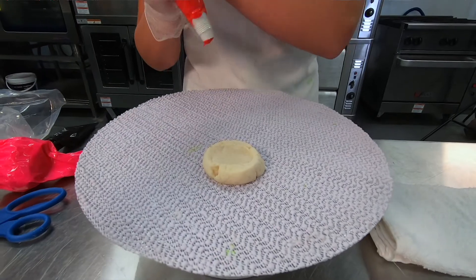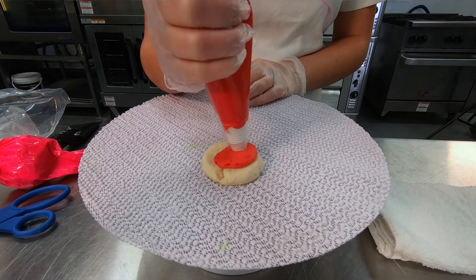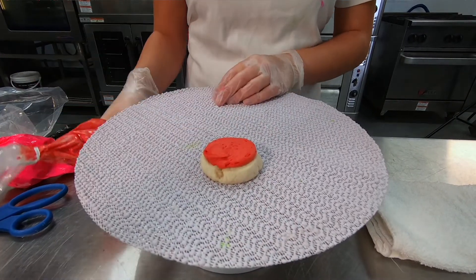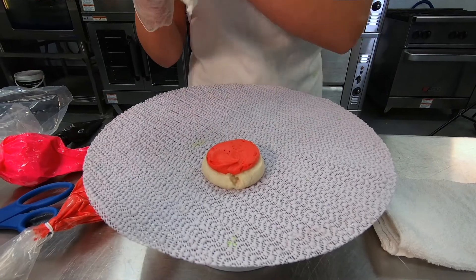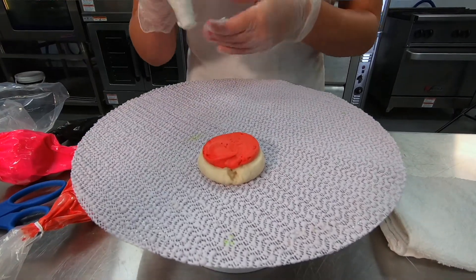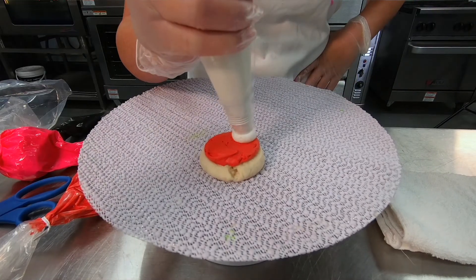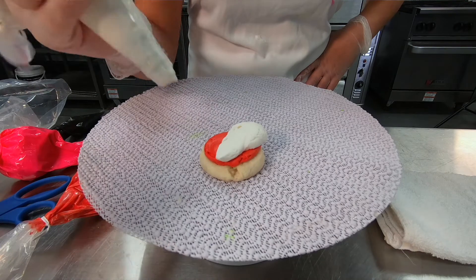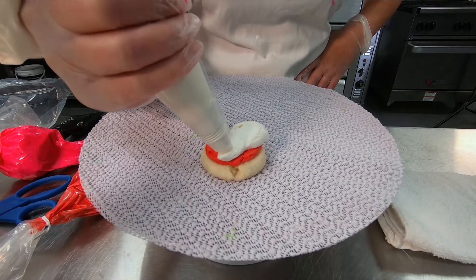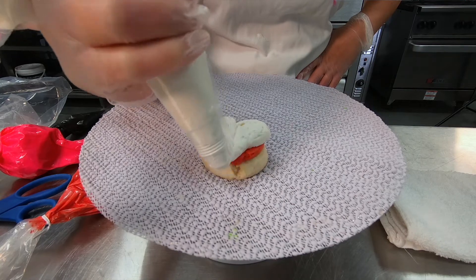When we make a heart, we're going to start with a base and an open coupler. Fill the base of the cookie, just to make sure there's a nice solid piece there instead of a dip. Then take another color with no tip on it, squeeze, pull down and stop, pull off. On the other side, squeeze and go in the same direction — down towards the middle to make a heart.